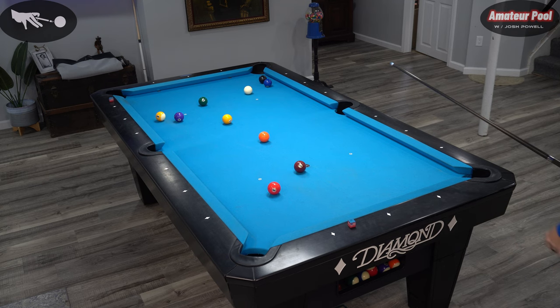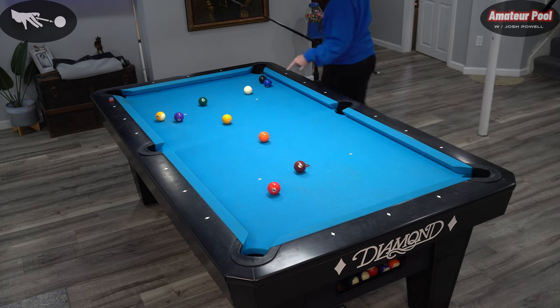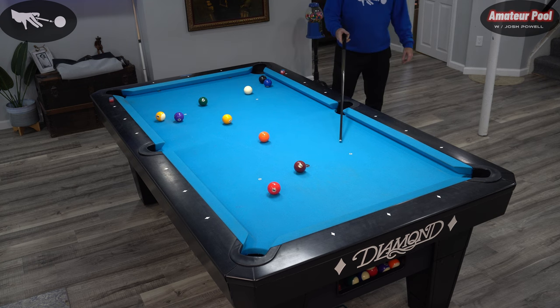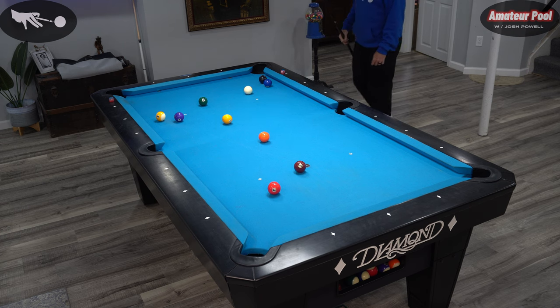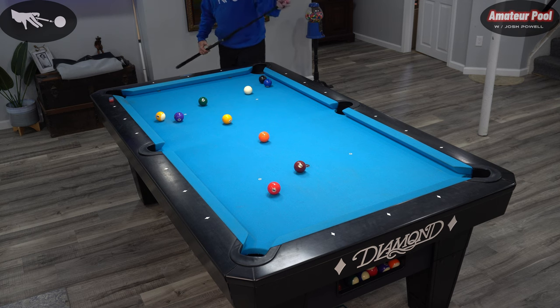Missed the shot — it was always a tough shot. But now we've got a pretty open table. Let's see if we can run these solids. We've still got to deal with that two ball though — that two ball is a pain. My goal right now with every shot is trying to lead myself to breaking out that two ball.